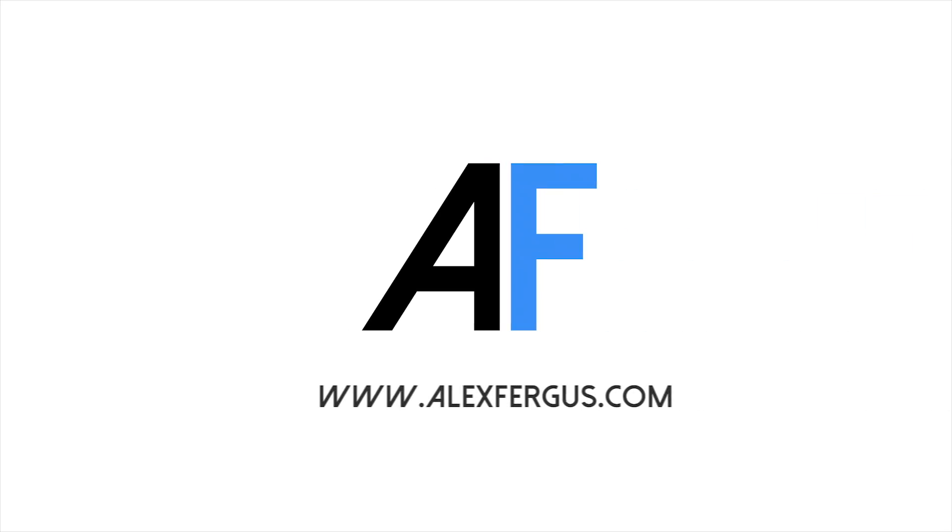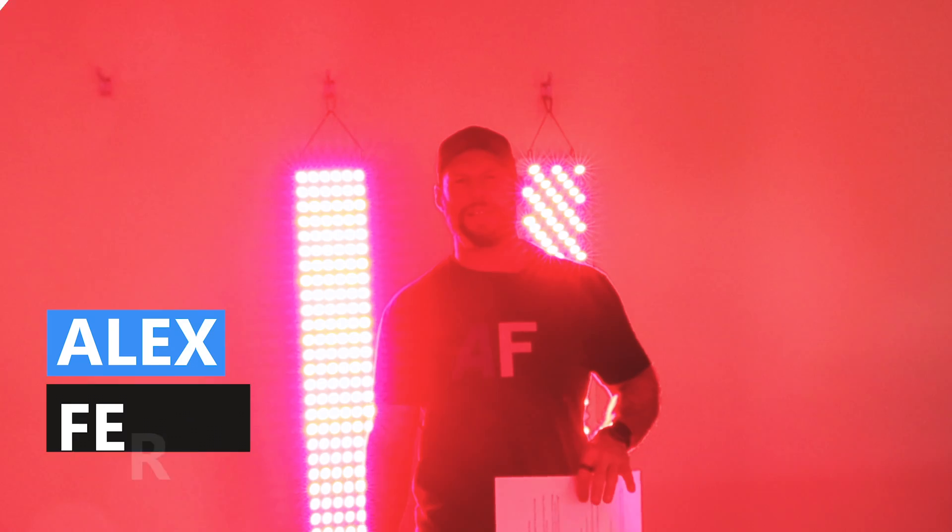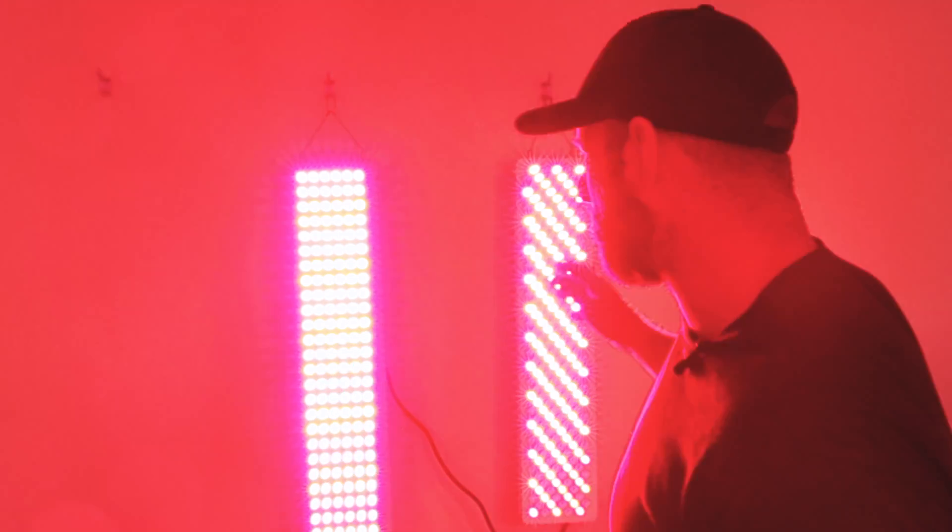The Mito Red 1500 versus the new Infraredi Flex 2022 - which one is better? Let's find out. Hey guys, Alex here from AlexFigus.com. I have two panels behind me. On my right, I have the Mito Red Mito Pro 1500.